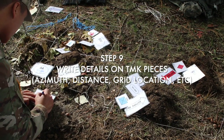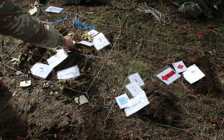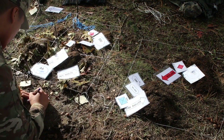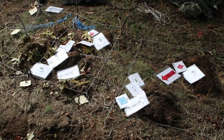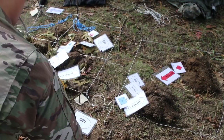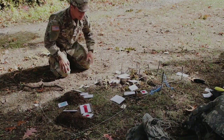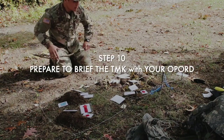Step 9: you want to write as much detail as you can on the TMK pieces. On the primary route I'm adding the distance and direction. On the assembly area I'm adding the grid coordinates. On the objective I'm labeling the name. On the ORP I'm writing the grid location. Add as much detail as possible so that everyone can understand what's going on.